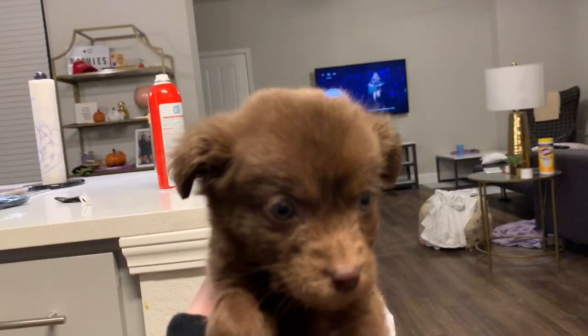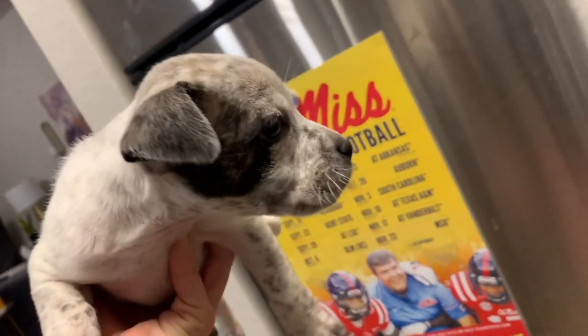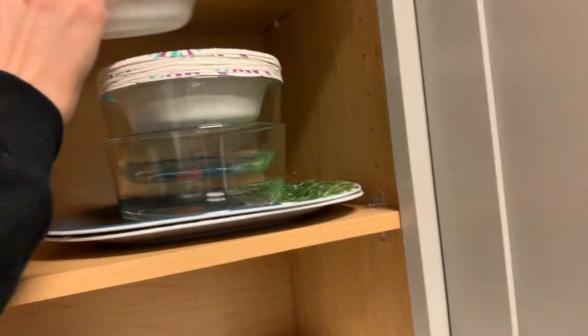This one is Coco — say hi, Coco Bear! He is so cute, they are so tiny. And this is little Oreo — Oreo does not like being held! They are still eating wet food so I'm just going to give them their wet food.